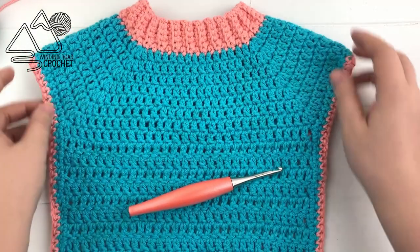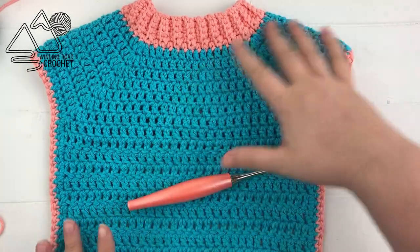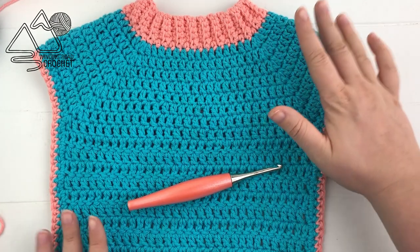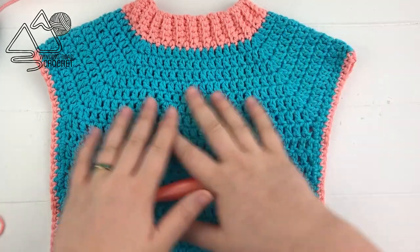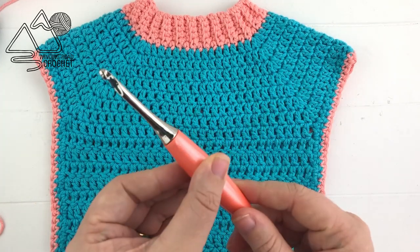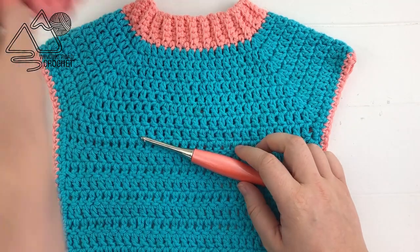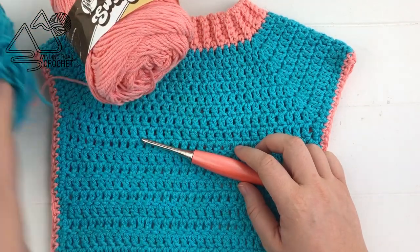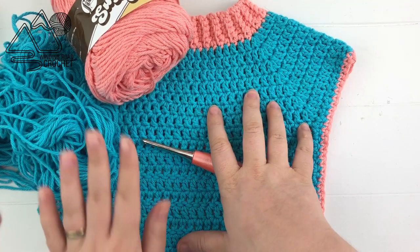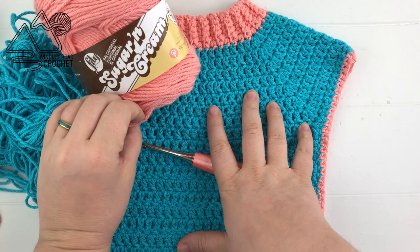What I really love about this bib is how it will cover the shoulders and the entire front of the baby. It's got a beautiful little collar on it — it's just a really cute little bib. For this bib we are going to be using a size H crochet hook and worsted weight cotton yarn.